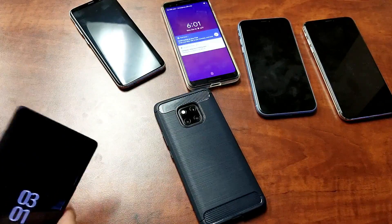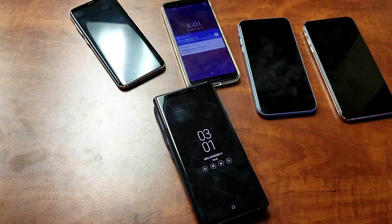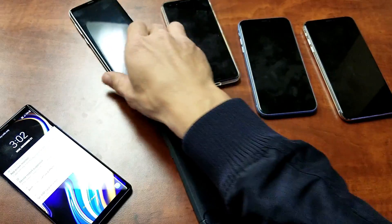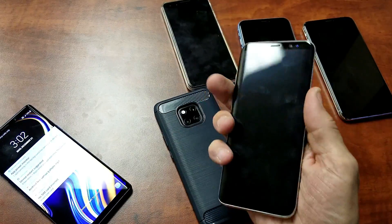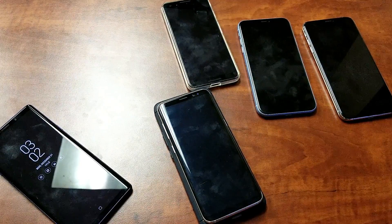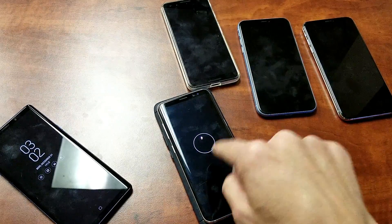Let me grab the Samsung Galaxy Note 9 — let's pop that on here and see what happens. Okay, cool, so it's powering that up. And last but not least, let's try the Samsung Galaxy S8. The phone is currently off — let's pop that on here. Okay, after about 14 seconds, it is charging.